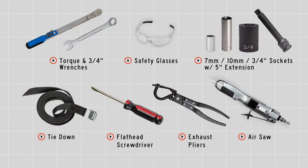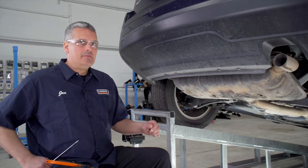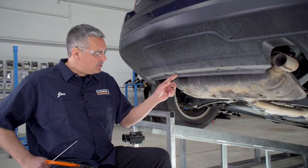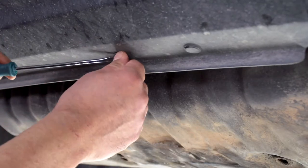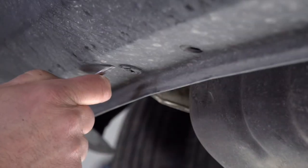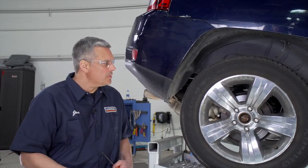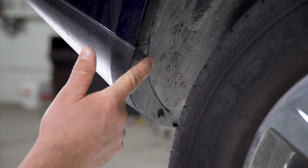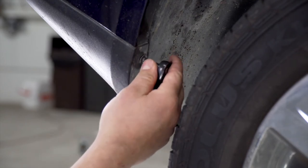You will need the tools seen here to complete this installation. To start, we need to prep the underbody of the vehicle. We're going to start by removing these four pushpin fasteners and I'm going to be using a flathead screwdriver. We're here on the passenger side of the vehicle.